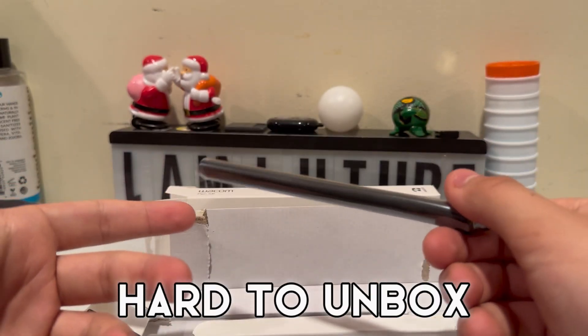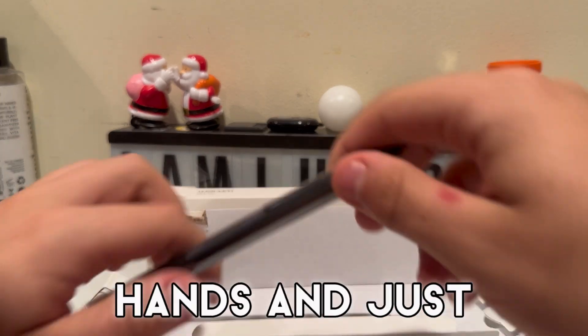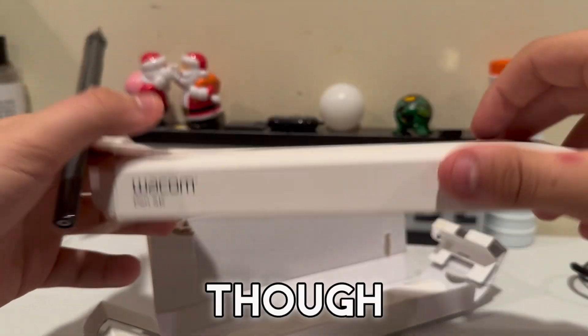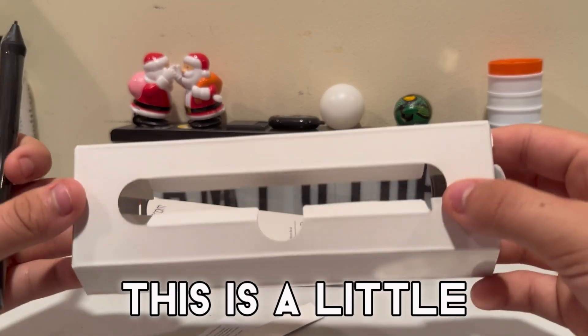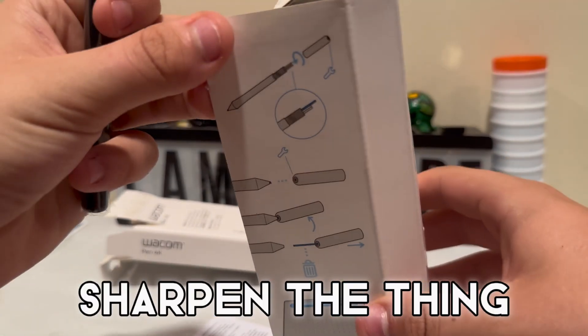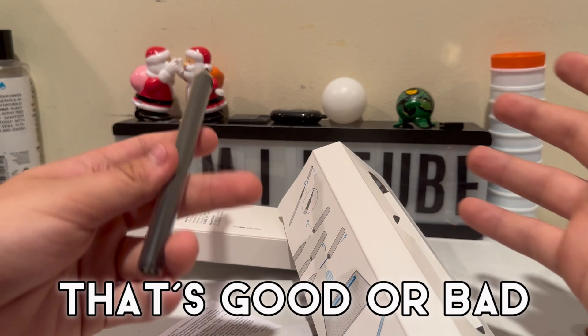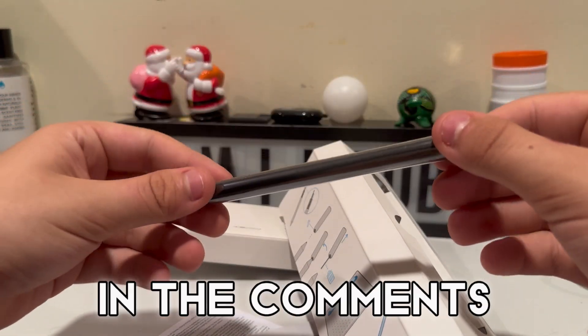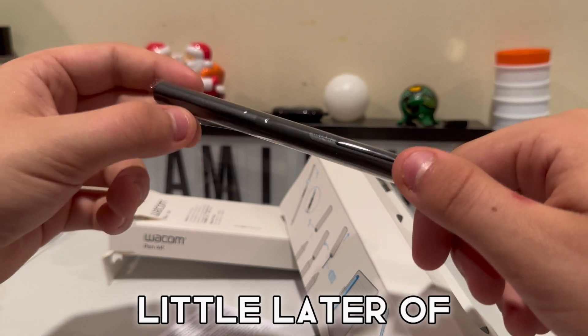At first the top was kind of hard to unbox because I was doing it with a knife, but then I figured out all you have to do is just get your hand and rip it off — great packaging. Then I opened it and saw this cool design where you can see the pen, and it even shows you instructions on how to sharpen it. Personally I've never sharpened mine — I don't know if that's good or bad, but let me know in the comments. All you have to do is take this little layer of plastic off.